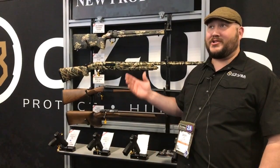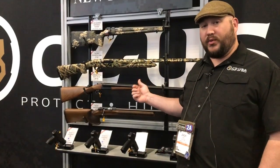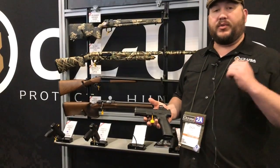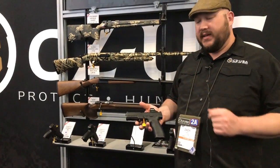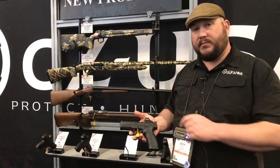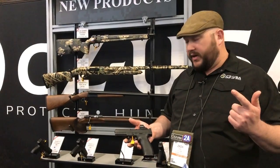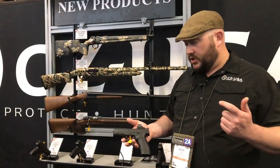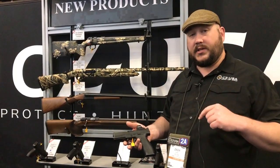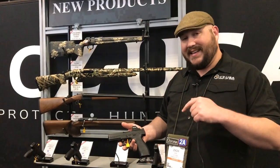This is Zach with CZ USA here at SHOT Show 2019, showing off some of the new CZs we have. One we're really proud of — we're finally manufacturing P10s in the US. We have three variations: the F, the C, and the S, all made in Kansas City. These are the optic-ready versions, so they have a plate system built in. You can buy an RMR plate and a Leupold DeltaPoint plate, or just leave it without — it's your choice. They start at $577 MSRP. Capacity starts at 12 for the S, 15 for the C, and 19 for the F.